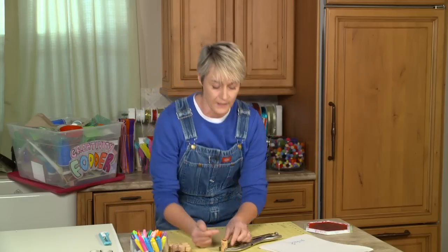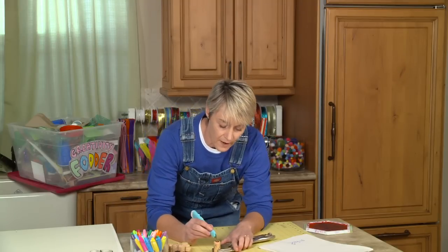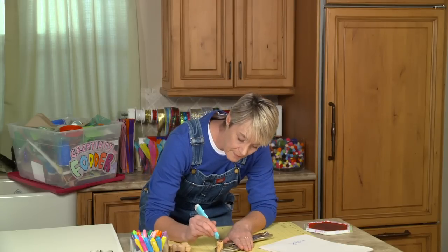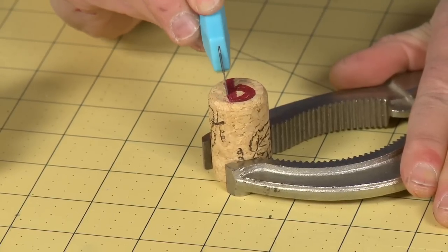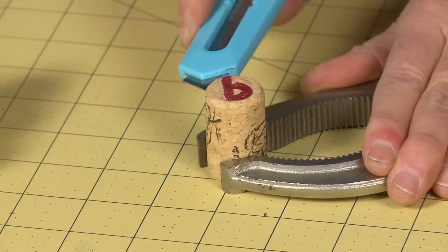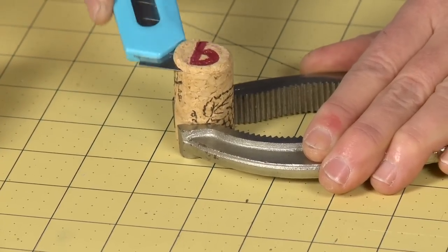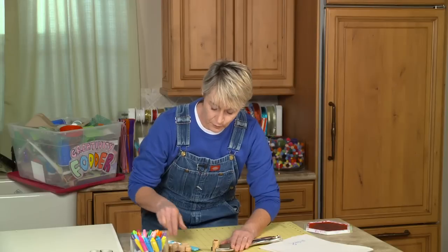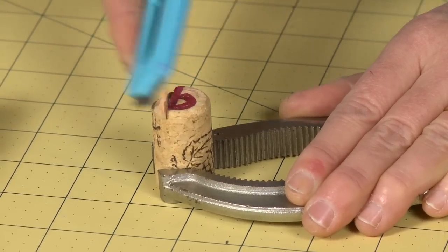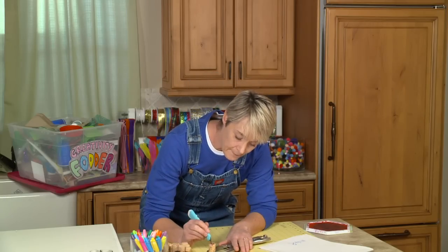Now I'm basically going to cut away all the extra cork around my letter. You can see why I said you want something to hold the cork steady — otherwise your hand would be right up near the blade. I'm going to take the blade and slowly cut down along the side of my letter, then cut back across from the side. Just be really careful, because crafting is about having fun and not about hurting yourself. I've taken about an eighth of an inch — you just need the letter to be raised up; that's how you get a good print.